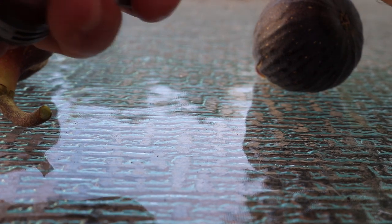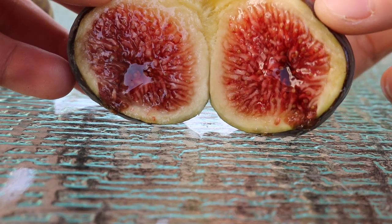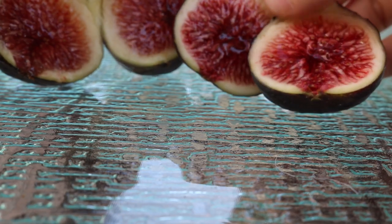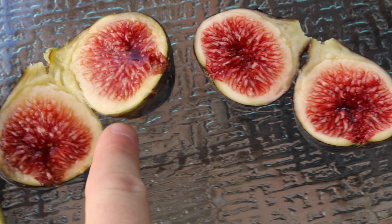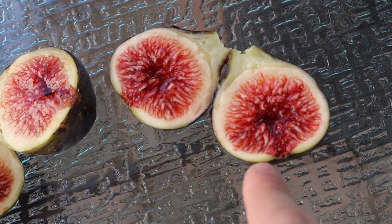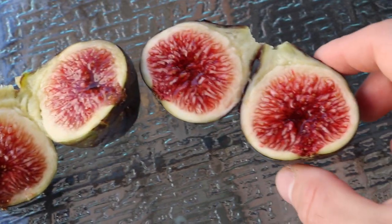This fig is called Black Madeira, and this is the really soft one. We'll open this one — look how beautiful that is. Then we'll open the harder one, which is actually darker in color. Let's compare them side by side. On the left — the more ripe one — the pith, the walls of the fig, this white area here is actually a bit more yellow. Whereas the one on the right has walls that are a bit more white. The walls will actually start to turn a different color as the fig ripens.